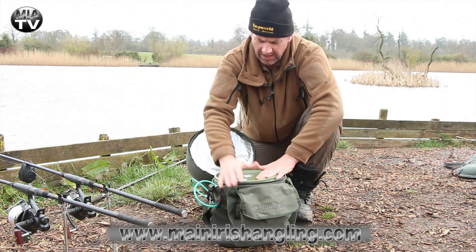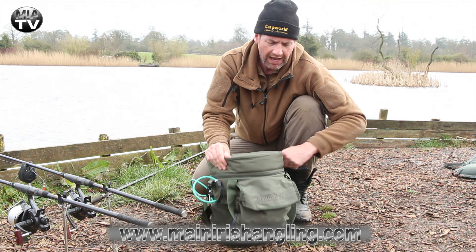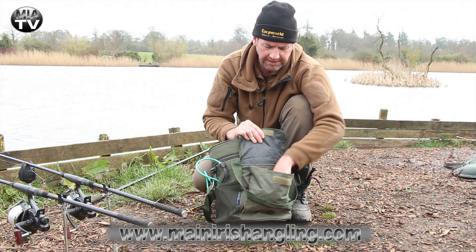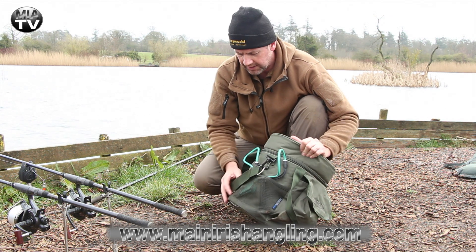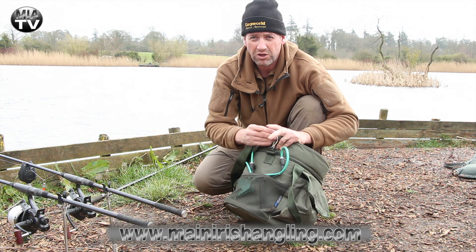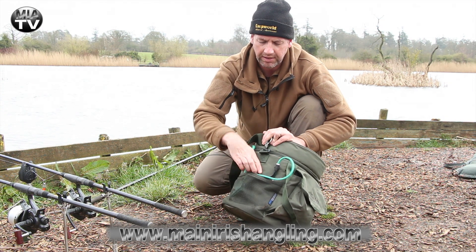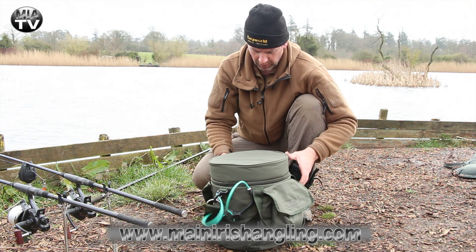You can also put in rig bits and bits and pieces that you might need for a quick session, especially if you're doing a bit of stalking or roving about. It zips right up here. It has a nice pouch on the front for bits and pieces, and netting mesh all the way around where you can put in scales, catapults, and anything else you might need for a day's quickie.